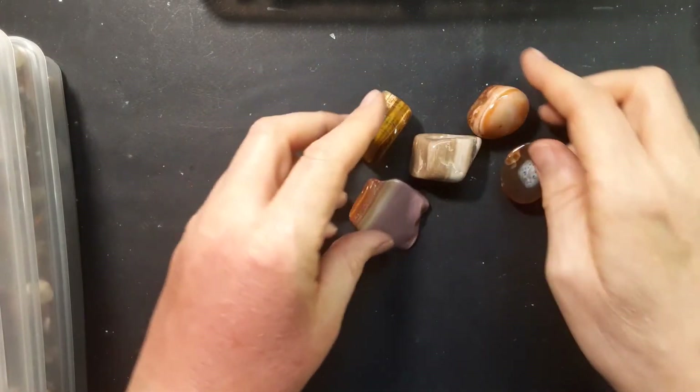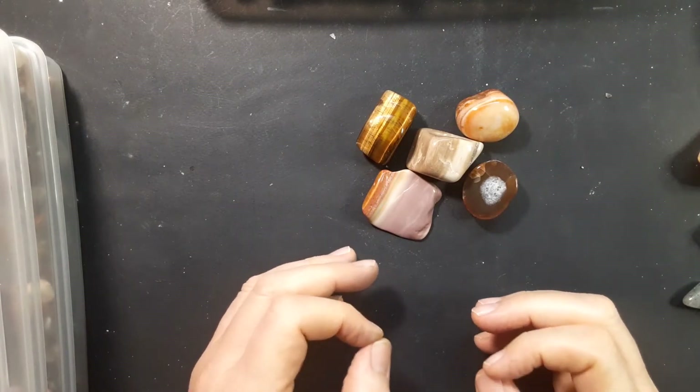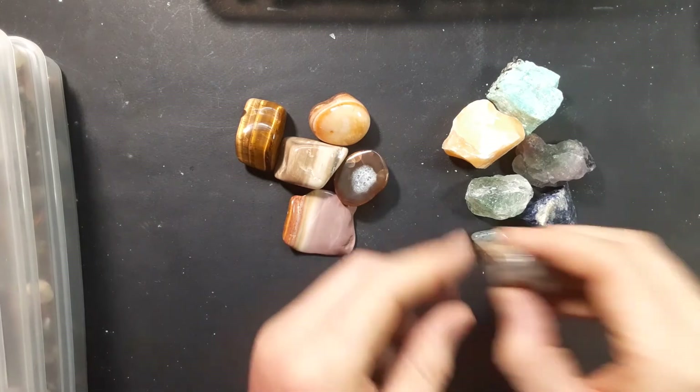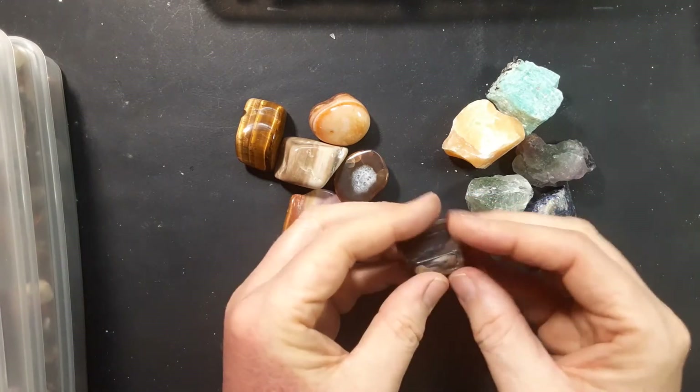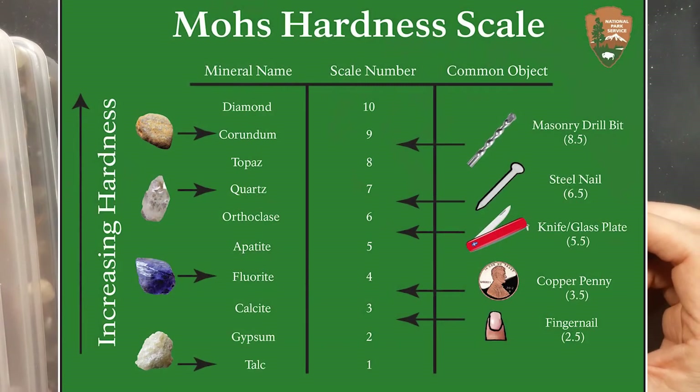So those are the stones easier to tumble. Now, you might be wondering: how do I know what stones are soft and what stones are hard when it comes to tumbling? Well, there's a scale developed quite some time ago called the Mohs scale — M-O-H-S — and I'm putting it up on the screen now. It's from the National Park Service and I'll put a link below. It's a 10-point scale with talc as the softest and diamond as the hardest.